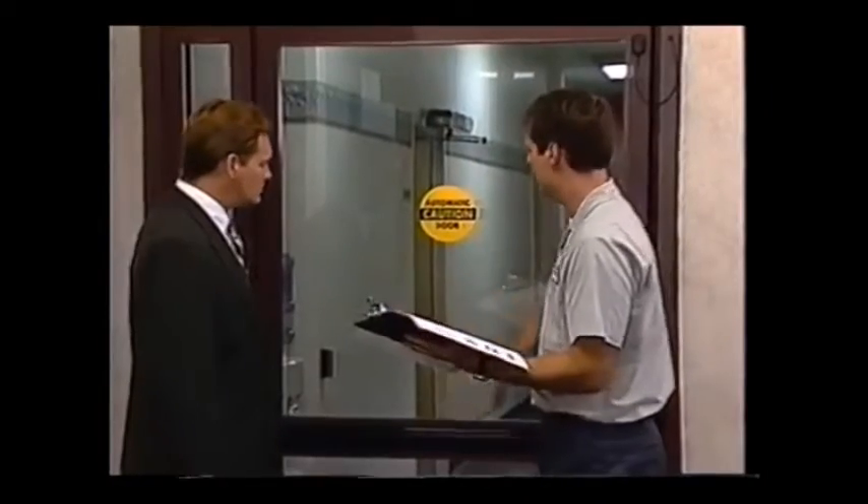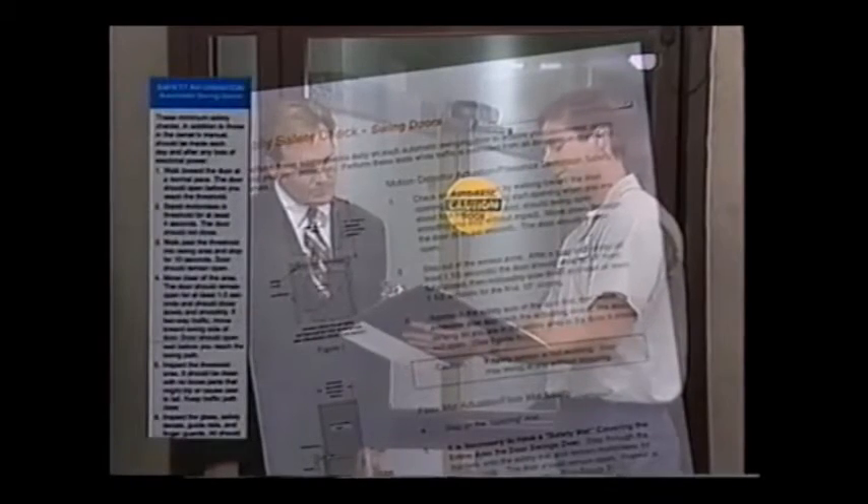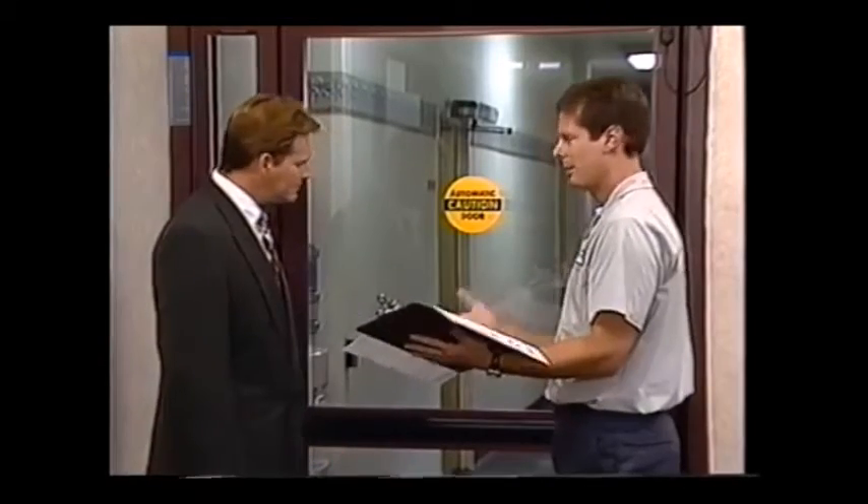All of the daily safety checks illustrated in this video are noted in your owner's manual and on the safety information sticker located on your door. If you do not have either of these, be sure to ask your service technician for a supply.